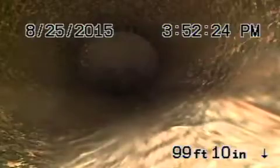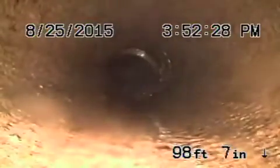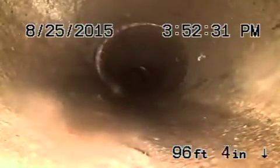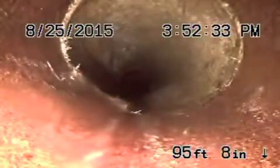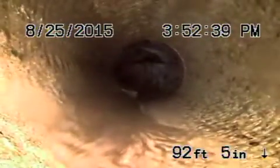Coming onto the property, transitioning to a four inch clay pipe, coming back underneath the driveway. The clay also looks like it's in pretty fair condition. You can see very minor roots. The clay is actually in pretty good condition coming back.